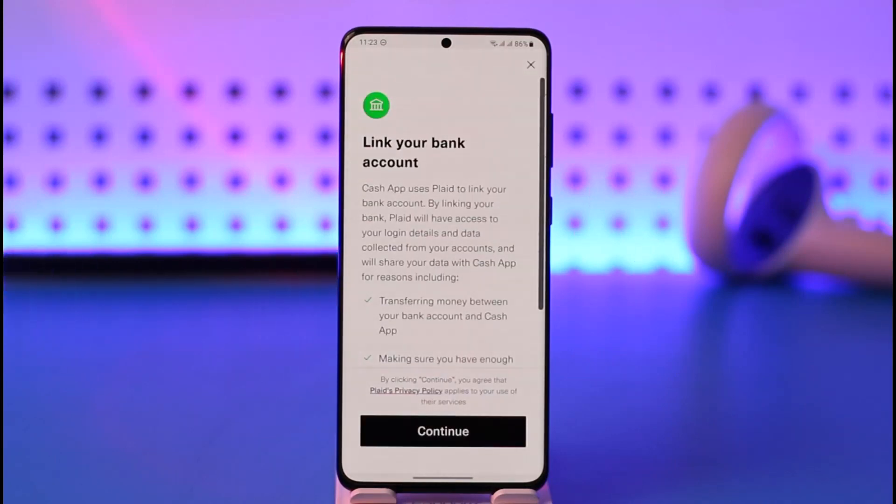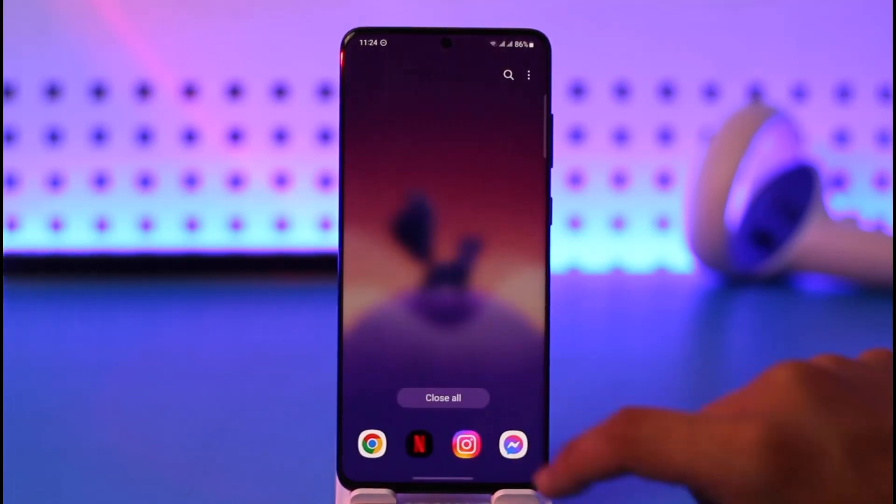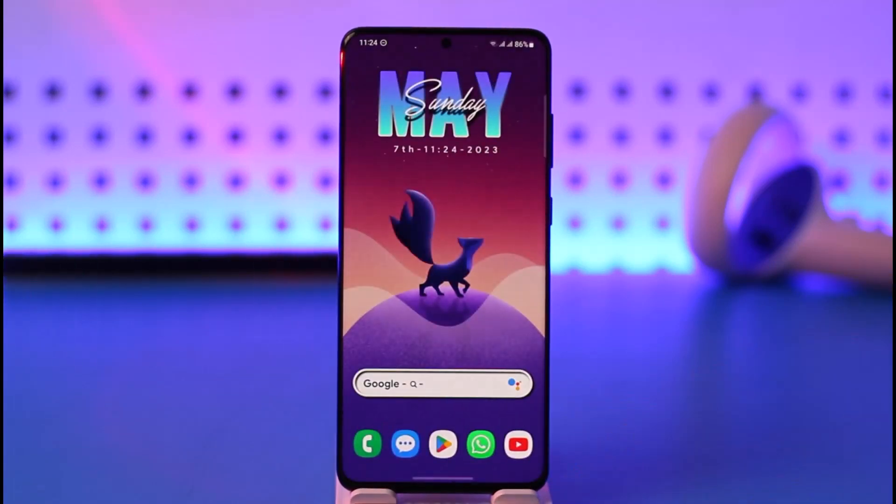Once you've linked your bank account to Cash App, you can load money from your bank account. This is the way to transfer money from Venmo to Cash App — you don't transfer directly, but use your bank account as a middleman. If you have any questions, feel free to leave them in the comments. Thank you for watching and see you in the next video.